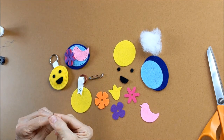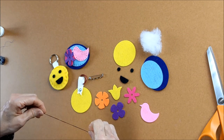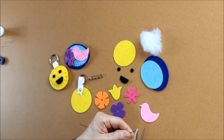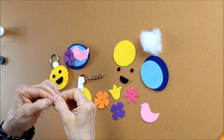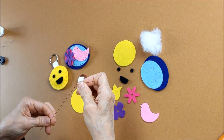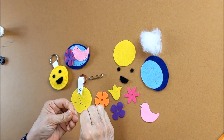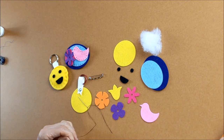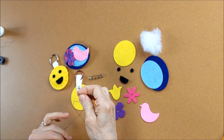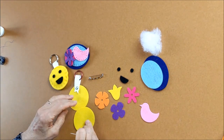Now let's get our little face on. I'm going to show you how we do this with just a single strand of thread, so we just need to knot one of the threads. There we go — let's take our other circle.